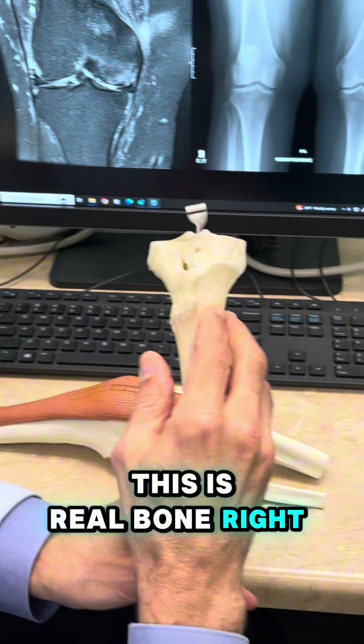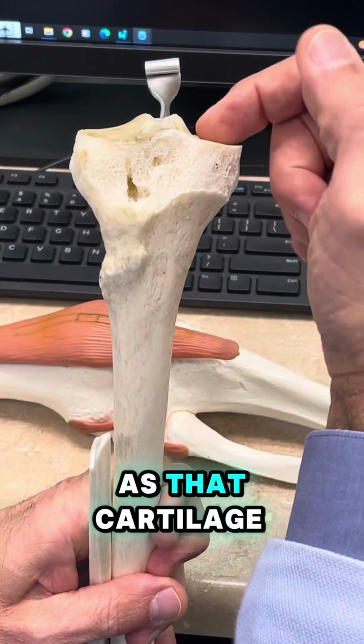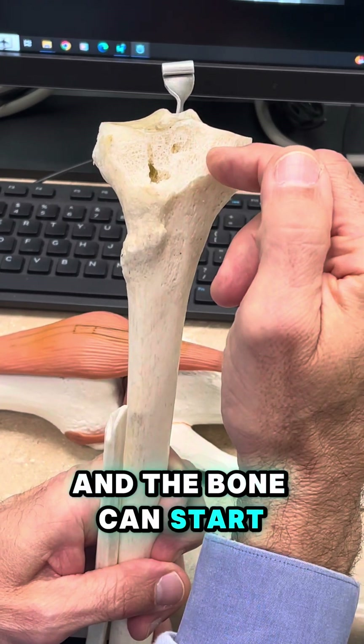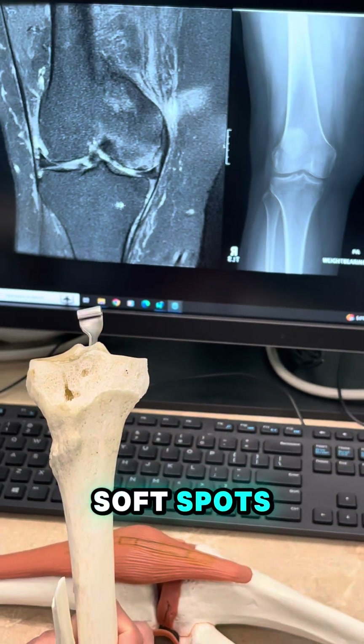This is real bone right here. On the surface, if you peel that off, it looks kind of porous like coral. As that cartilage wears down, more and more force gets transmitted to the bone underneath. The bone can start to break down faster than the body can heal itself, and you can get these little stress or microfractures — soft spots.